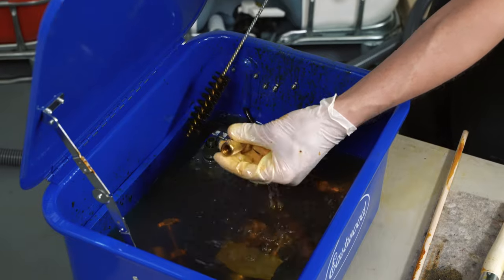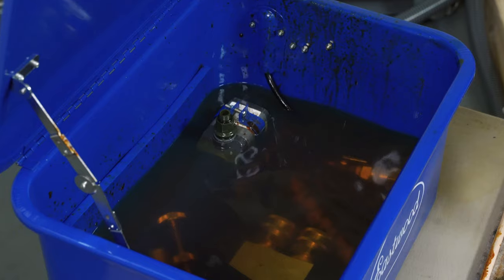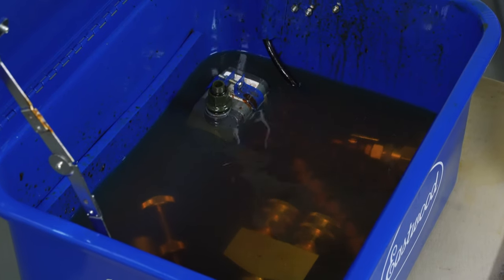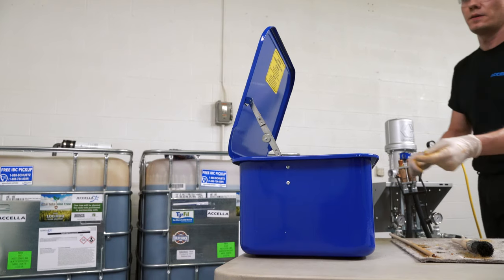The mixing components and whip hose must remain in the solvent during storage. The solvent level must be high enough to completely cover all items. Keep all solvents covered when not in use.